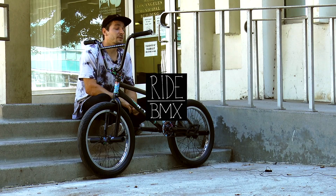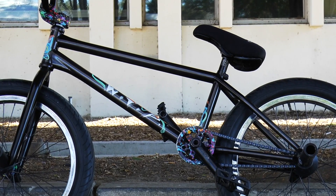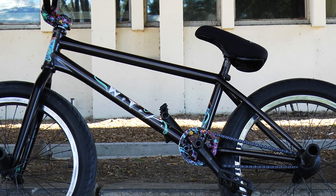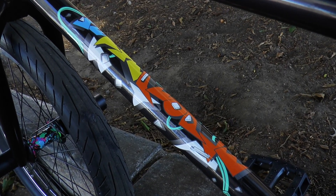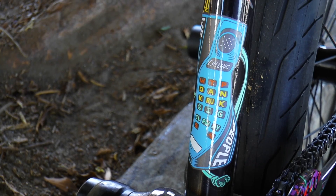Hey guys, I'm Dan Krook and this is my We The People Battleship bike jump. For the frame, I run a 21-inch We The People Battleship in the new translucent black color, along with my signature colorway stickers that Eben Fisher designed.